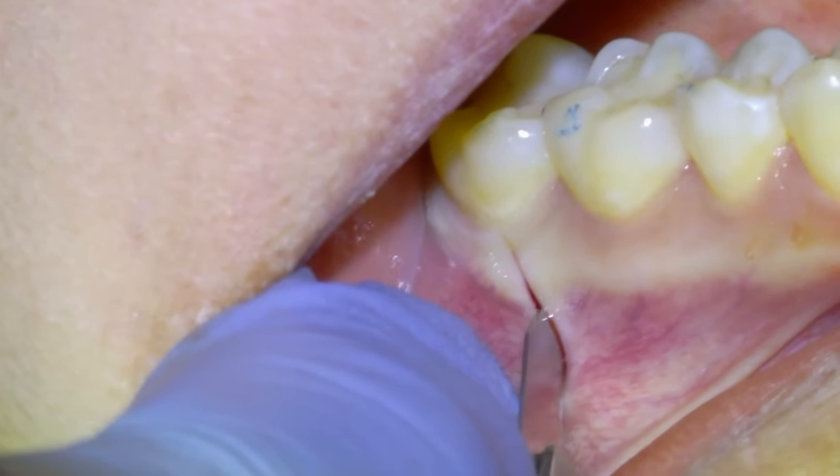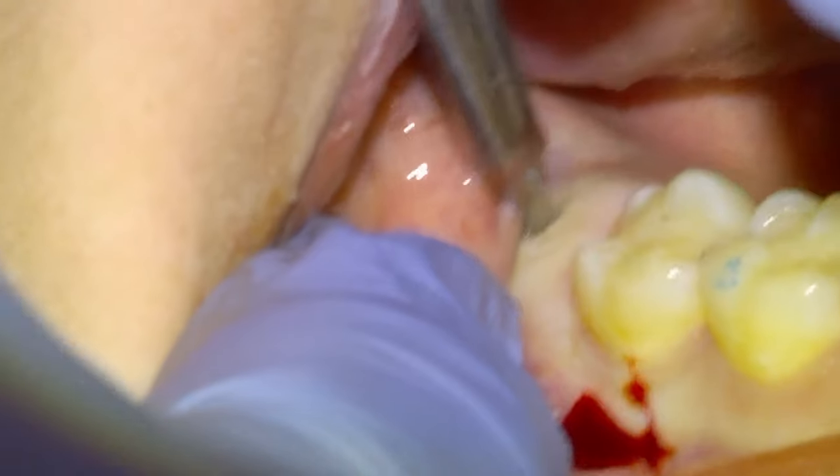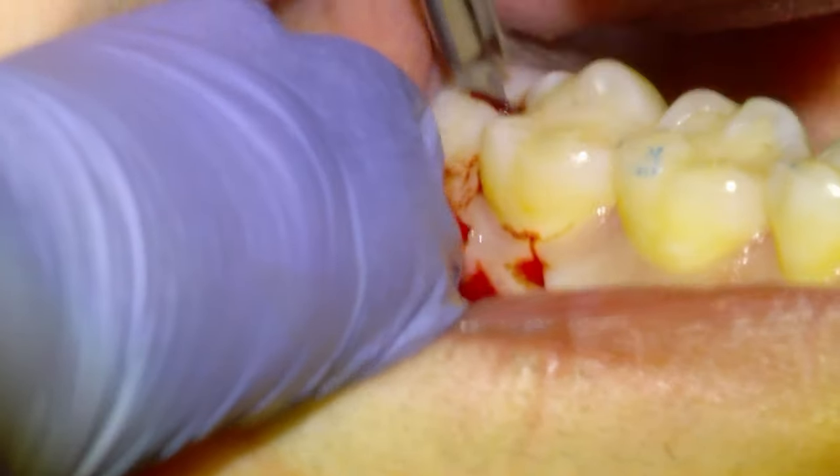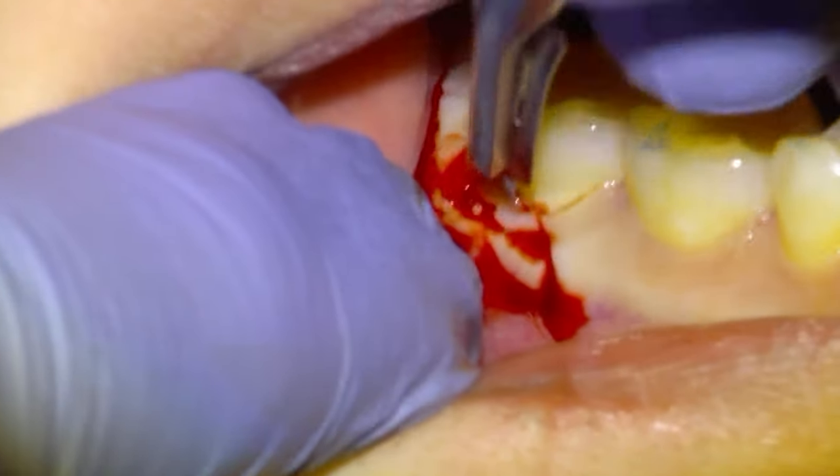Same procedure: we're going to lay a buccal flap starting at the straight distal of the second molar and then make an incision over the crest of the ridge, connecting it with the initial incision using our 15 blade.